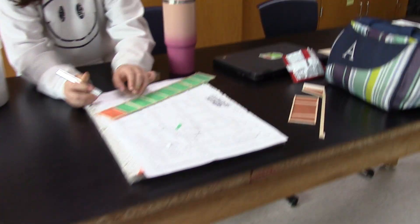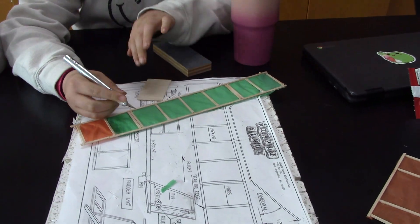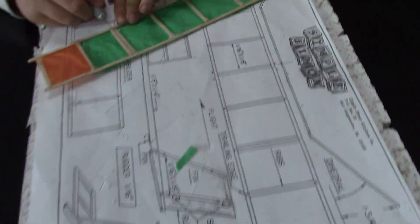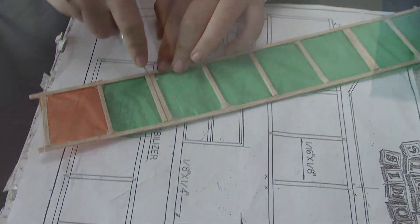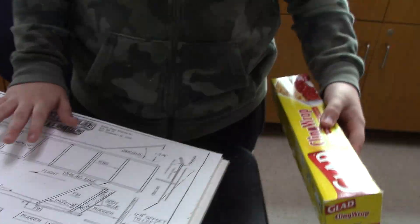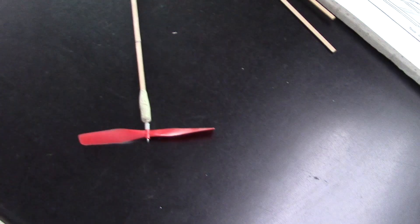Emma, what are you doing? I'm making the dihedral. Walter, what are you doing today? Today I am building a new wing. It broke because one flight it would turn.